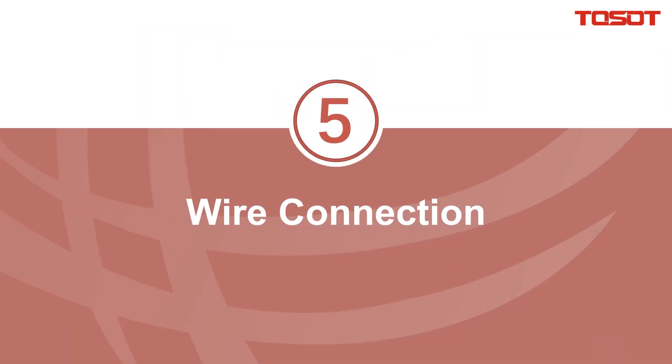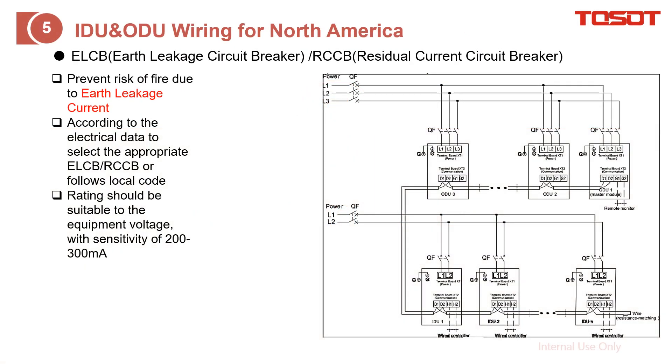Wire connection. First is to do the power cable wiring. Basically, you can just follow the circuit diagram from the owner's manual to finish it.